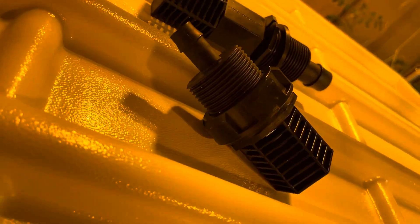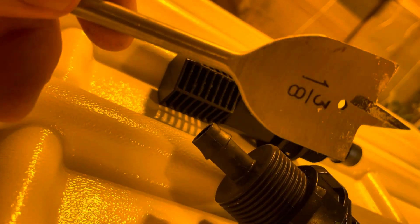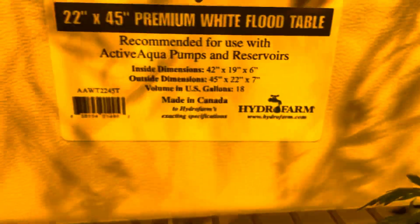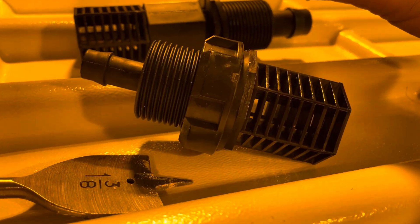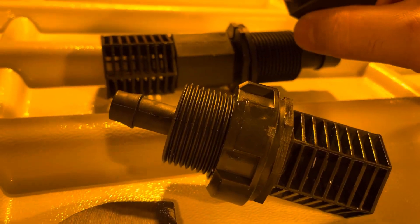If you have the Botanicare flood and drain kit, you're going to use a 1 3/8 inch drill bit to cut your holes. I'm using these Active Aqua trays — a nice size that fits on this metal shelf system without too much trouble. If you're getting a bigger tray, make sure you check your shelf and that the overall outer dimension size of your tray is going to fit.